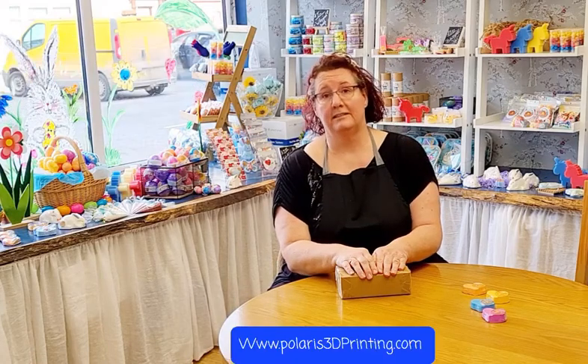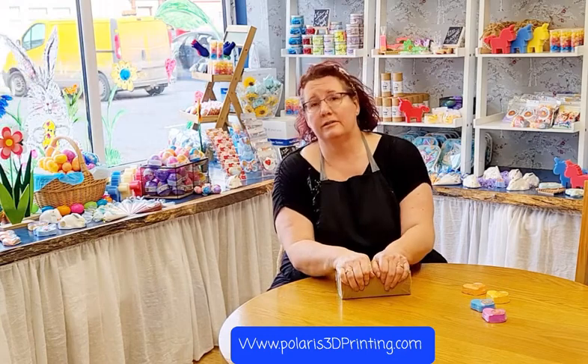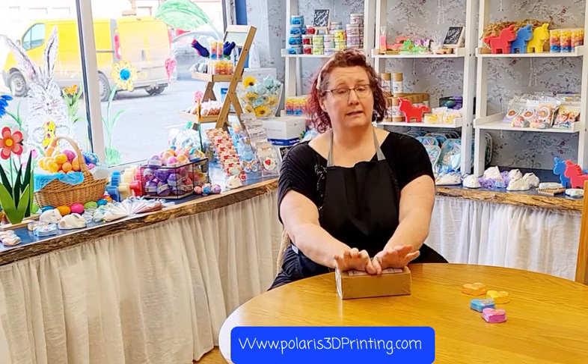Hi, my name is Elaine from Polaris 3D Printing and Soapy Bubbles here in beautiful Paddington in Yorkshire in the United Kingdom. We're right on the coast of the North Sea and it is absolutely beautiful down here, so you're always welcome to come and visit anytime.